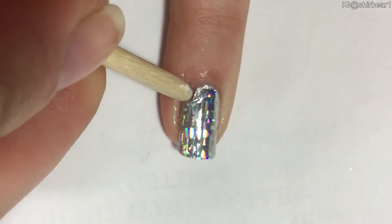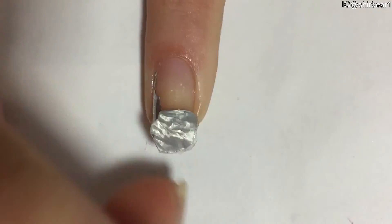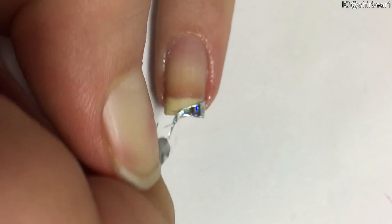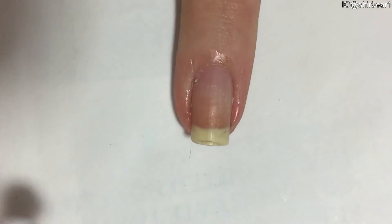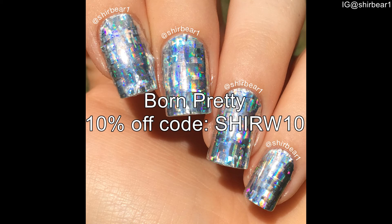I really like the stickers though — they're absolutely beautiful. I just wanted to show you how you can remove them. Since it's a sticker, it's super easy to peel: just take an orange wood stick, a cuticle pusher, or anything you want, and just peel it off. I really hope you guys enjoyed. Here again is my 10% off code for Born Pretty. I'll see you in my next video, bye!